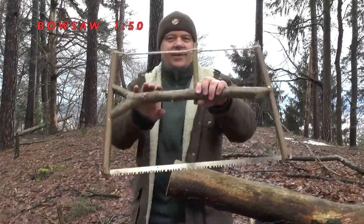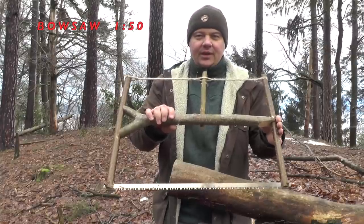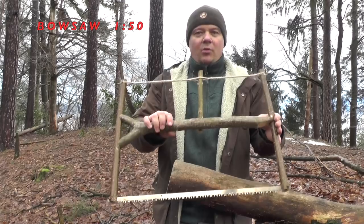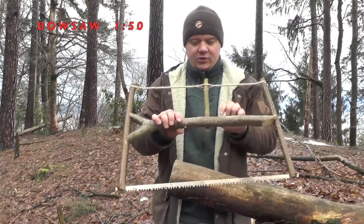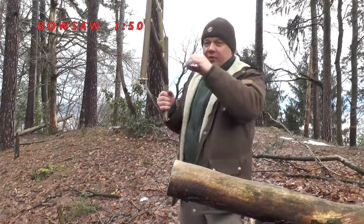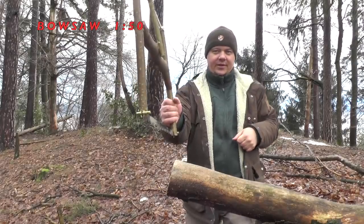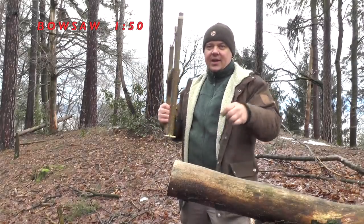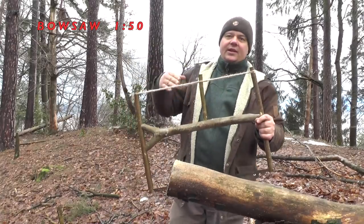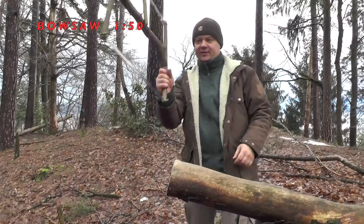The next saw I want to test is this self-made buck saw. To improvise a buck saw, you need much more time and more precision. But you can give a lot more tension on the saw blade. And this allows you to apply strength also on the push motion, not just on the pull motion. Normally this saw works more on the push motion than on the pull motion.